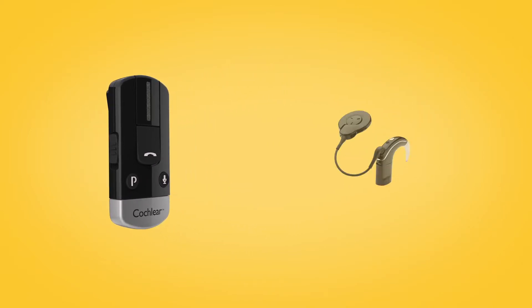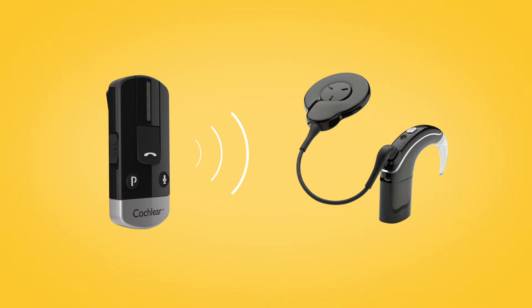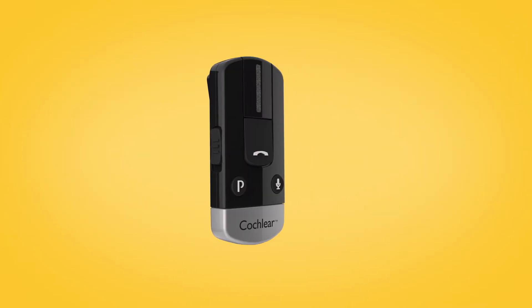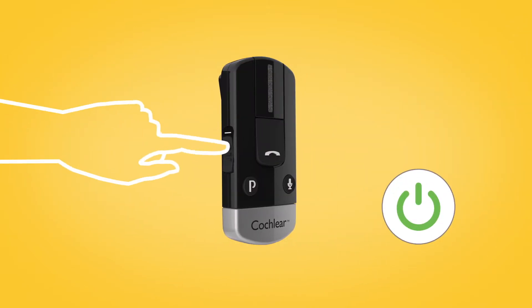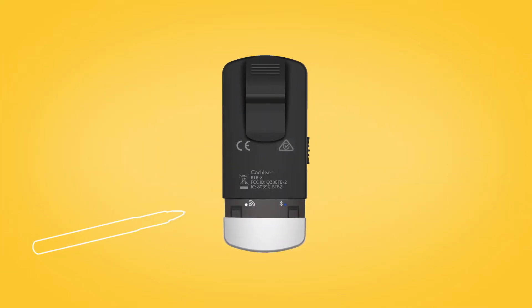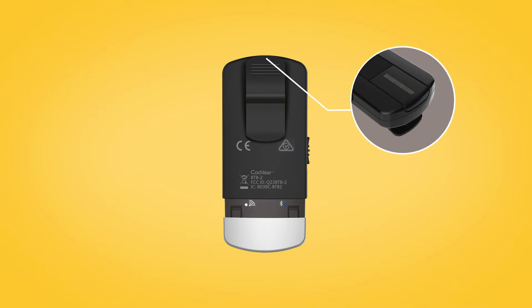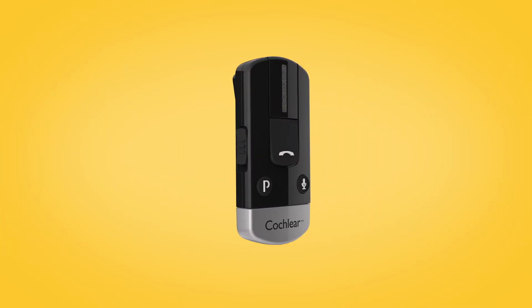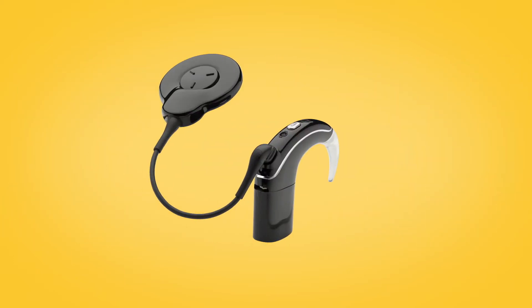To pair your phone clip with your Nucleus 7 sound processor, remove and turn off your sound processor. Then, switch on your phone clip by sliding down the on-off button. Remove the silver cap and use the tip of a pen or similar object to press the white pairing button on the back. The LED on top of the foam clip will flash yellow every two seconds, indicating that it is in pairing mode. Pairing mode lasts for 20 seconds, during which you should switch on your sound processor.